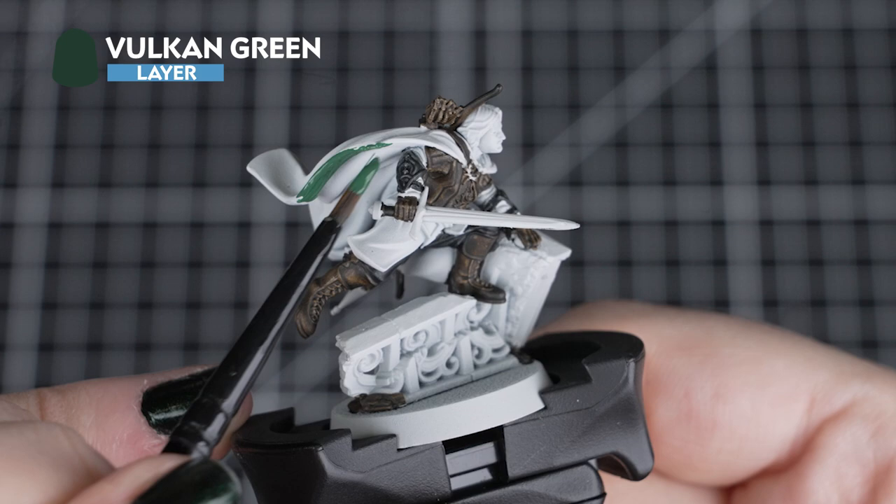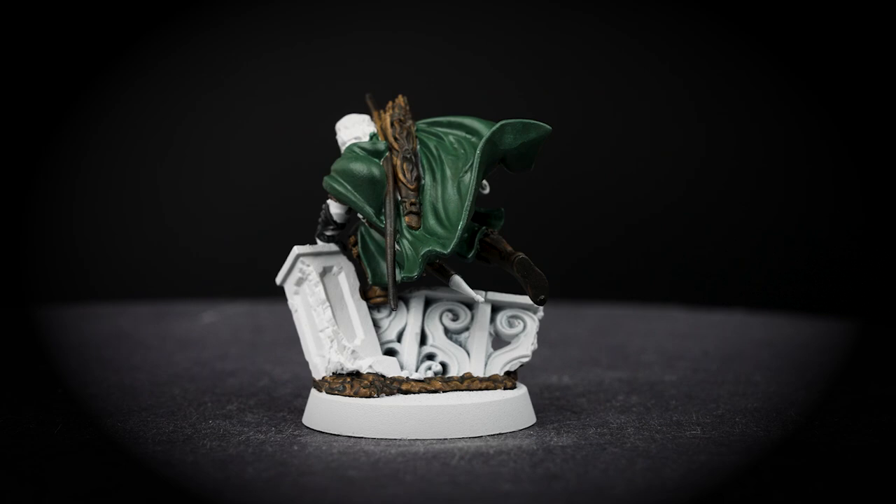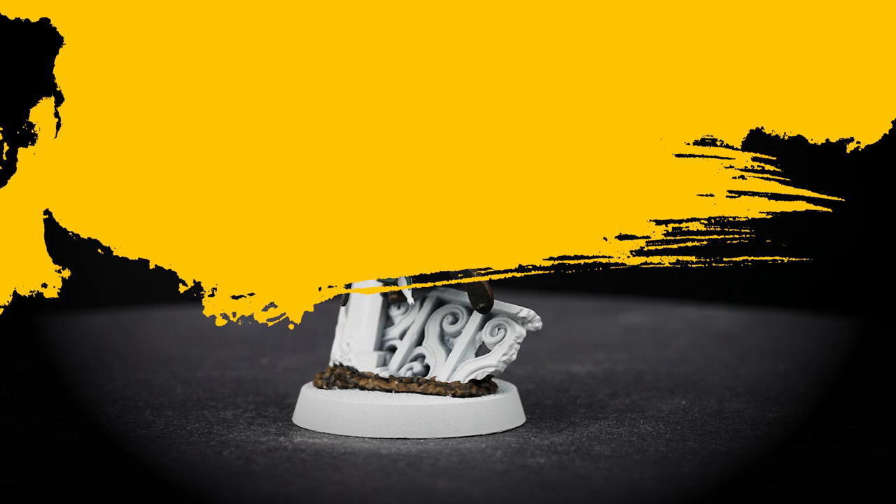With both those contrasts fully dry, we can move on to Vulcan Green for the cloak, waist belt and tabard with our small base brush. As this is a layer paint, we will need two to three coats to get a full solid colour. It might seem strange to use a layer paint as a base coat, but Vulcan Green is the right green for the job — a vibrant yet natural green.